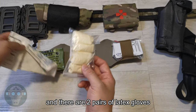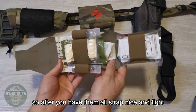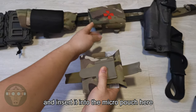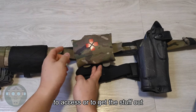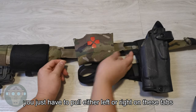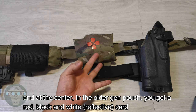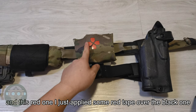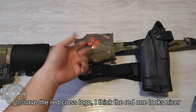There are also two pairs of latex gloves. Once you have everything strapped nice and tight, you fold it up and insert it into the micro pouch. To access and get the items out, you pull either the left or right side. In the older generation you get a red, black, and white card, but in newer ones you get a black and white card. I cut off the original and used red tape over the black ones to create the red cross logo — I think the red one looks nicer.